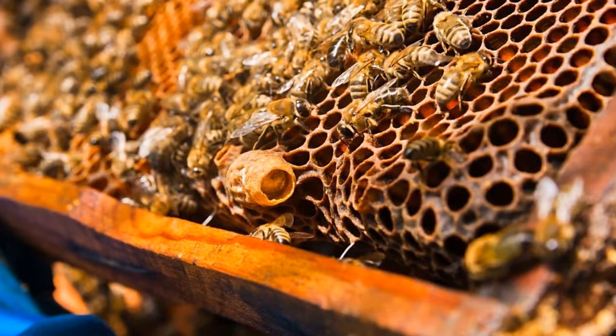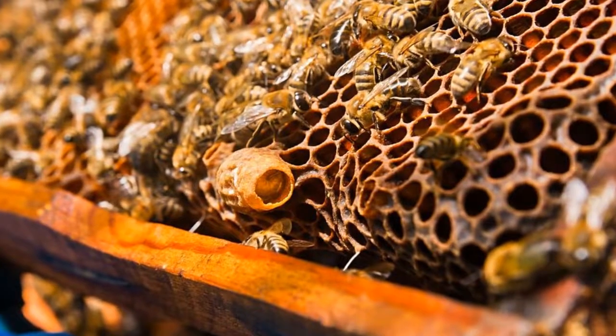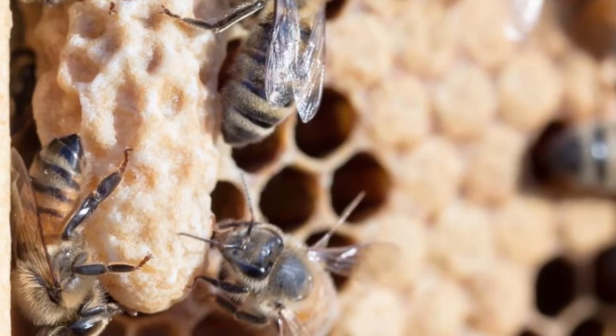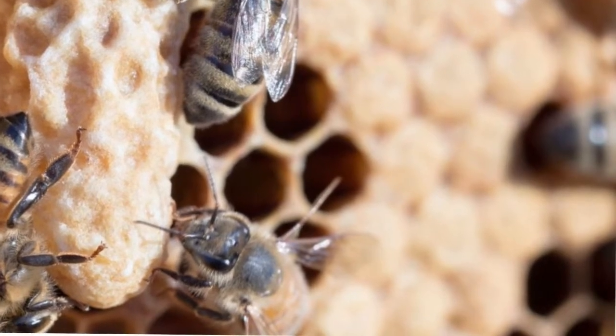A queen cup looks like a tiny teacup, while a queen cell has been extended further and has a similar appearance to a peanut. Cells are longer and easier to spot, although they're often covered up by nurse bees nurturing and protecting the developing queen inside.